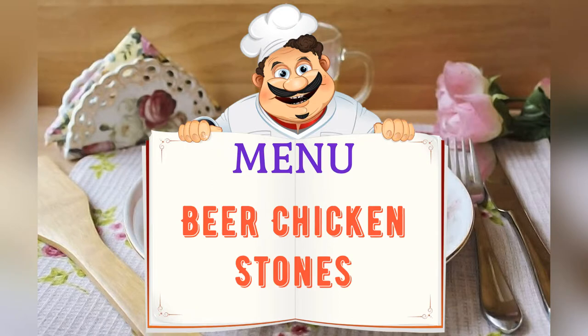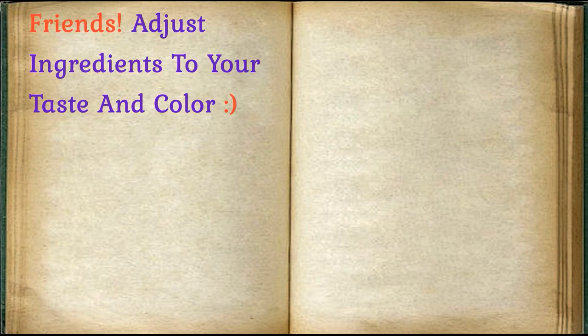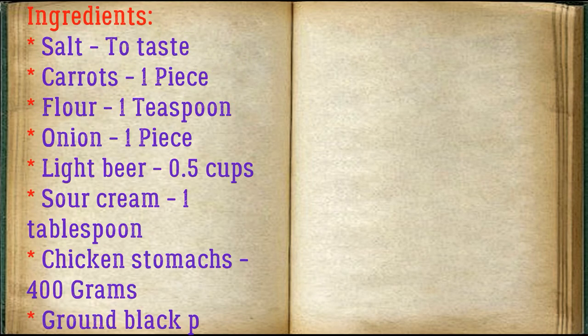Today on the menu: chicken stomachs and beer. Friends, adjust ingredients to your taste and color. Ingredients: salt to taste, carrots one piece, flour one teaspoon, onion one piece, light beer 0.5 cups, sour cream one tablespoon.